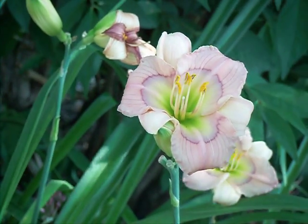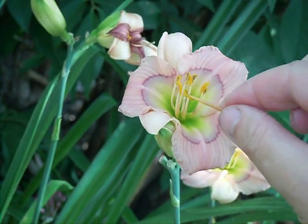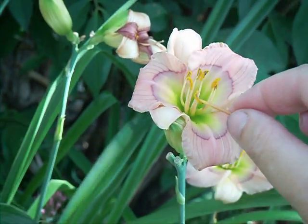So basically you would take the pollen — the stamen right off another daylily — and then just dab it right on the end of the pistil.